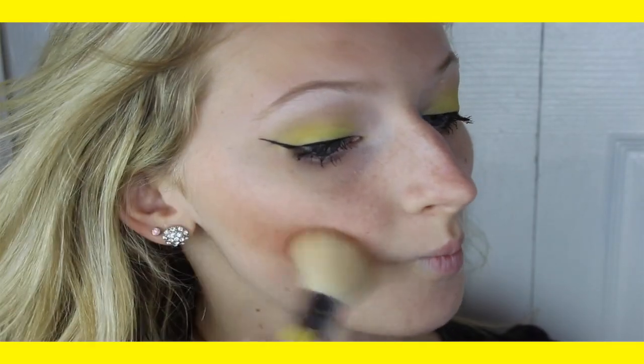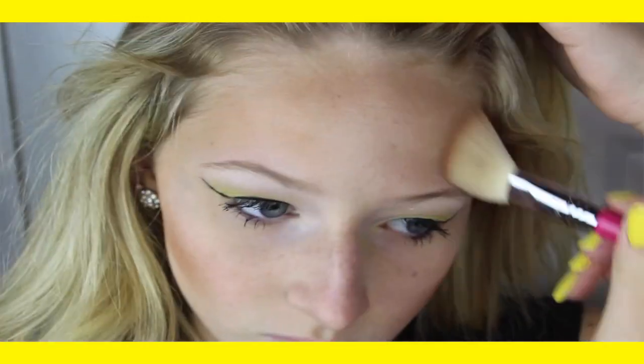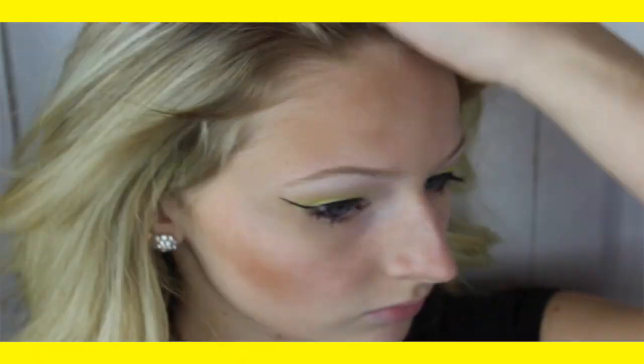Next, contour your face. I did mine very dramatically because I thought it went well with the look, but it's honestly optional. I think it looks better with the contour, but you know, it's whatever.